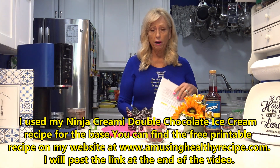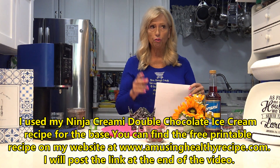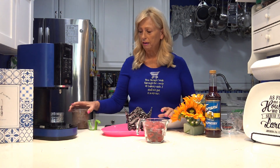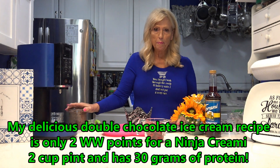I make these in a batch. On my website there are two different recipes. In the chocolate, it'll show a 10-cup which makes five pints, because I like to make a bunch of my Ninja Creamies and freeze them. When I want to make something, I just take them out. Sometimes I eat them without other things, but most of the time I'll do some kind of fun mix-in to stir up the flavor a little bit.